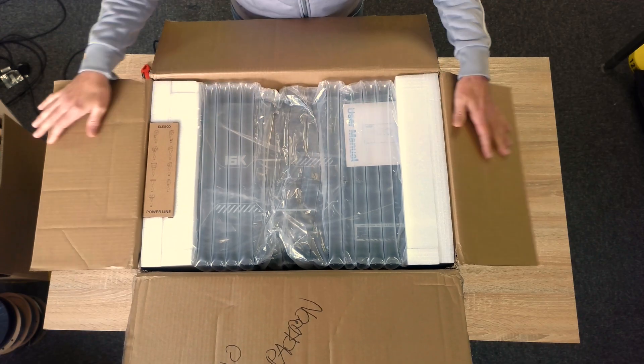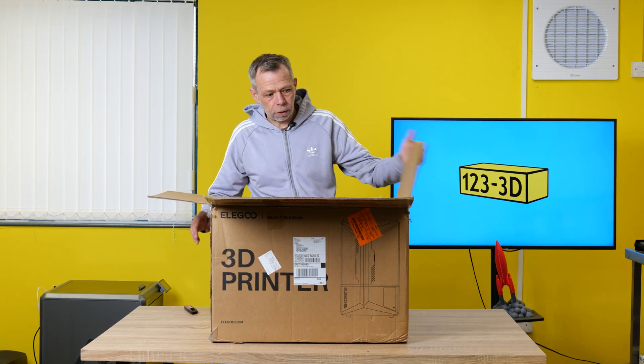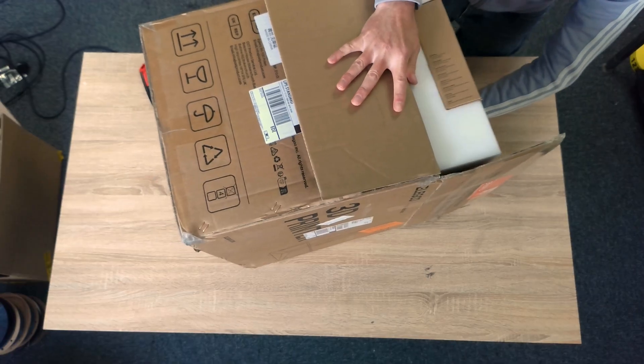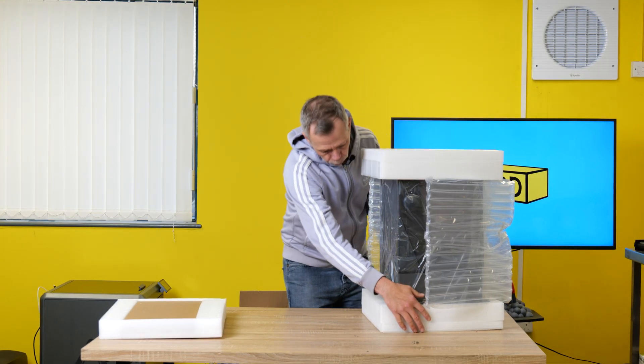We have lots of bubbly packaging, so I will decide which is the top and which is the bottom, so I know which way to orientate it as I lift. Would you look at that? We have a box. I don't know what's in the box. No doubt we'll find out.